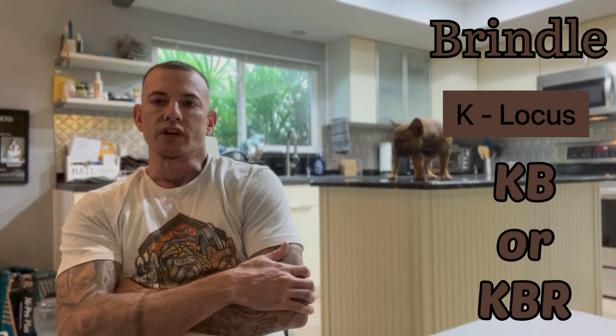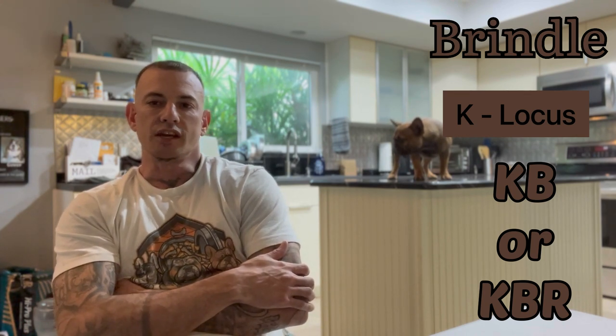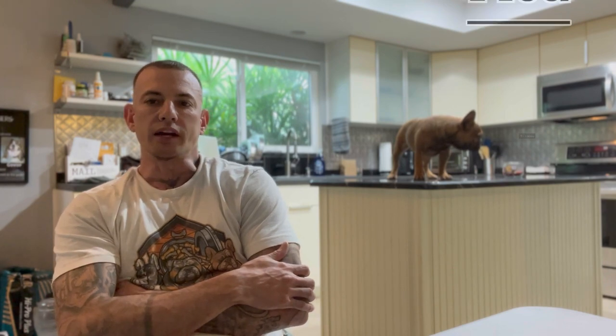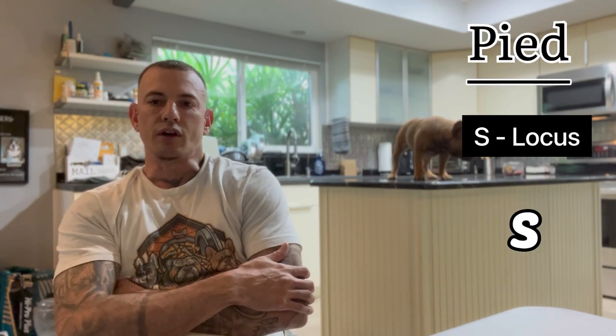Today I'm gonna keep it more simple and stick to the standard colors. Then you're gonna have your black dogs — black dogs are represented by the K locus. You can have Brindles; Brindles are also represented by the K locus. You'll see KB or KBR sometimes to represent Brindle. Then you have your cream dogs, represented by the E locus. And then you have your Pied dogs, which are on the S locus.